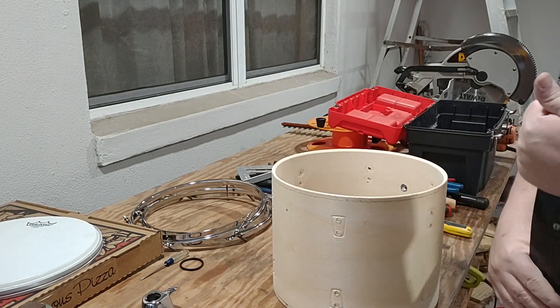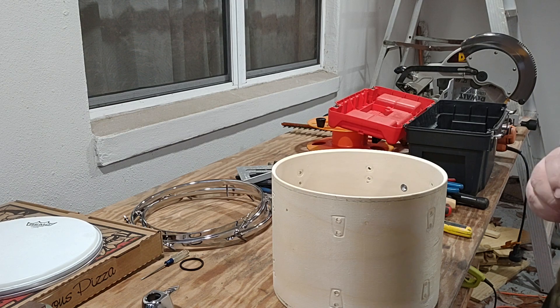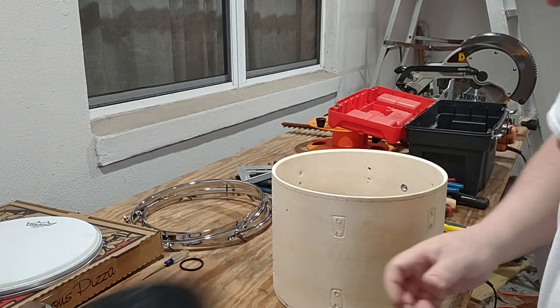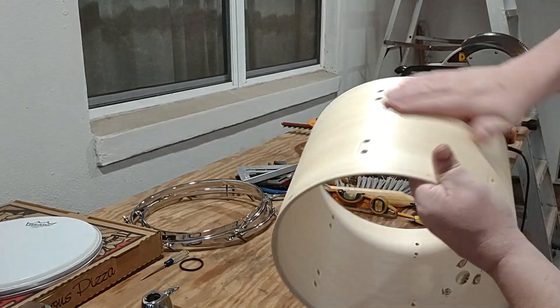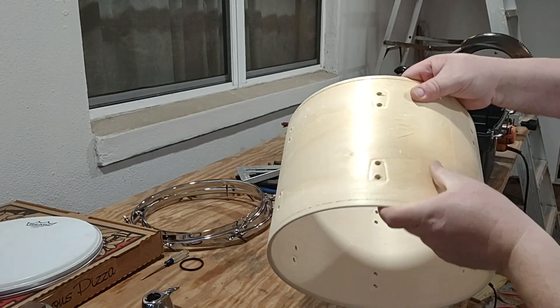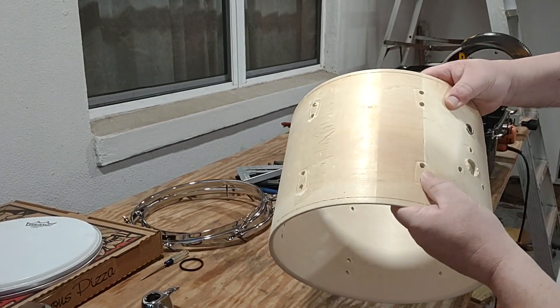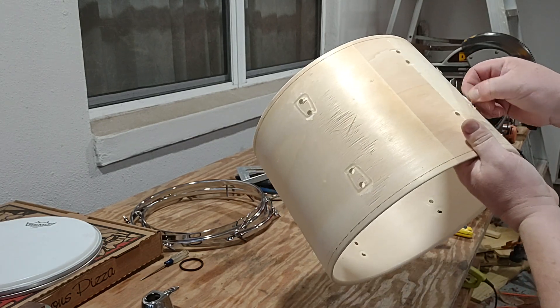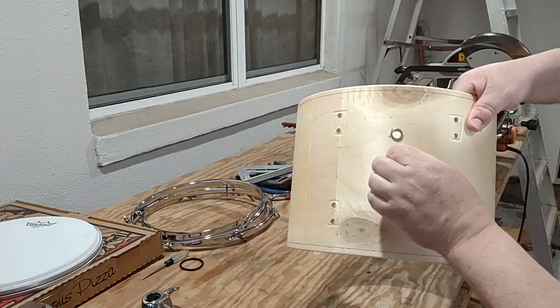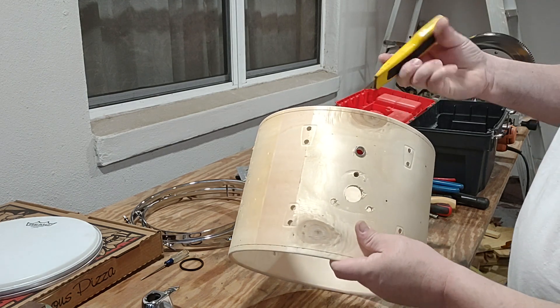Let me see how easy that came off. So what I can do here, I can just get some sandpaper and just give this a light sanding. You got a couple of options — you can stain it or you can paint it any color you want.